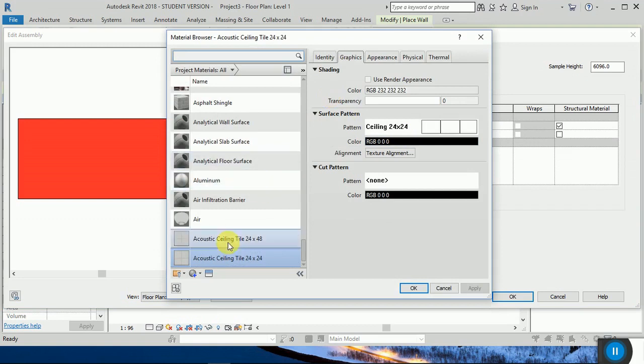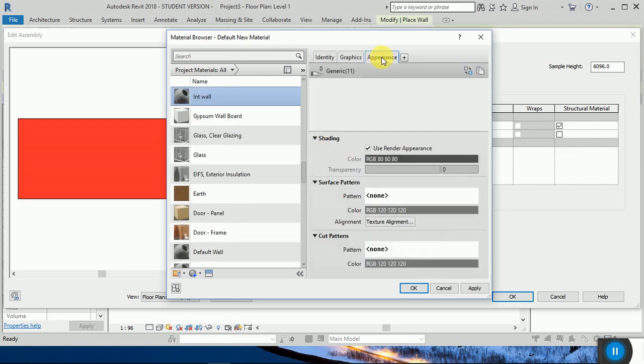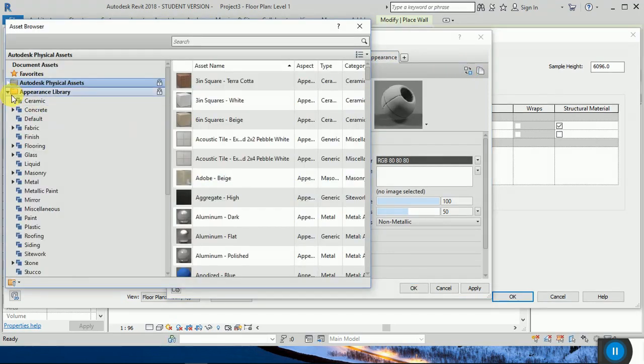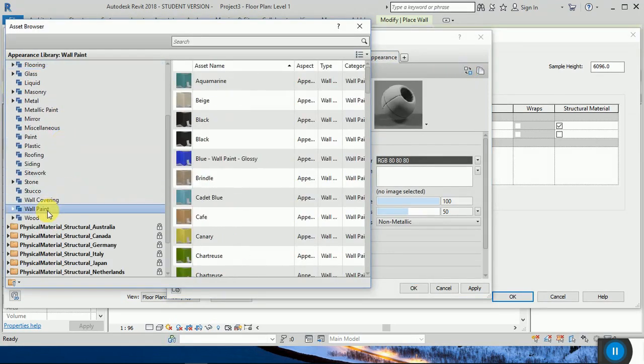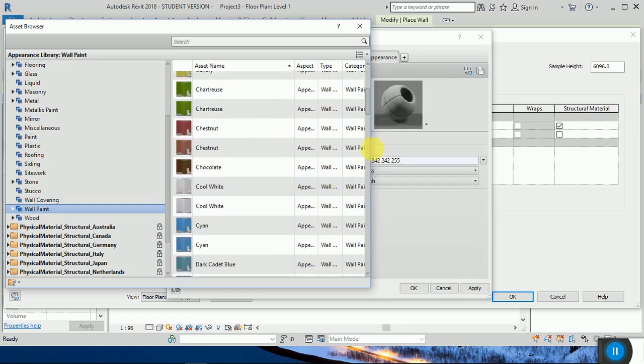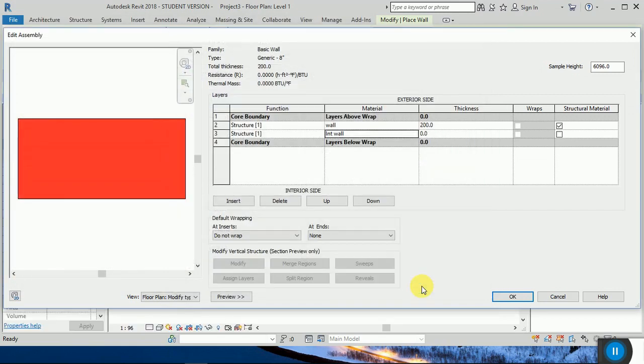I'm going to create the material for that. I'm going to choose white color for the interior side. Now I want to get the thickness of the wall here as well.